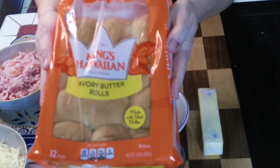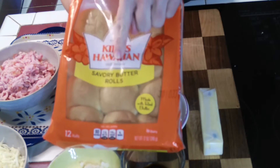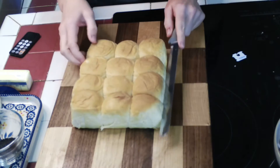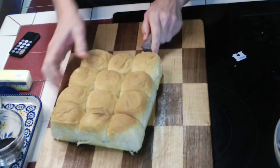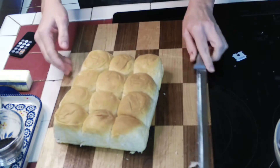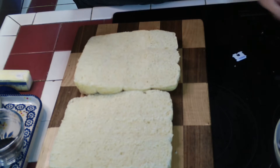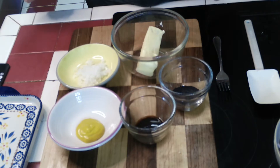These little hot ham sandwiches used to be called ham delights, and the rolls they used to be made on I couldn't find, so we'll be using King's Hawaiian savory buttery rolls today. I'm going to take the rolls — I just took them out of the package — and with this long serrated knife I'll slice all the way across to separate the bottom and the top.